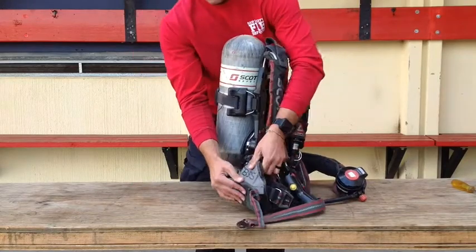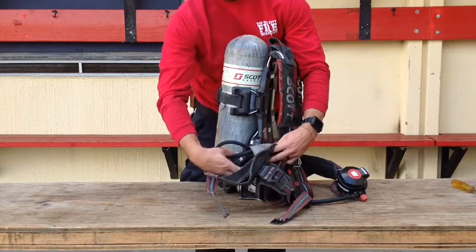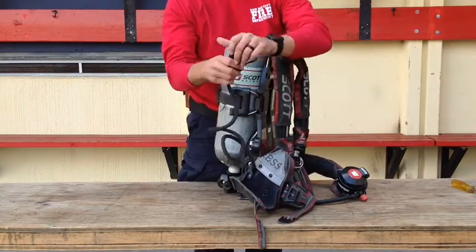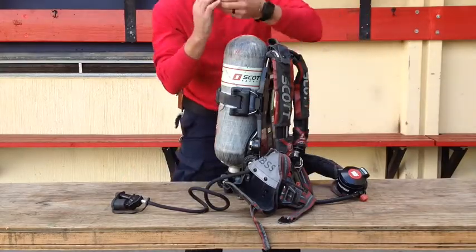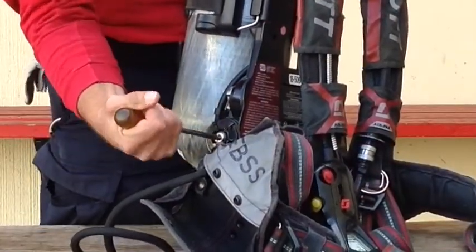The regulator keeper is on the waist strap. This is the pouch which secures the dual emergency breathing support system, or EBSS, hose and connection. This is the battery holder that carries six AA batteries. To open, use a Phillips head screwdriver to unscrew.